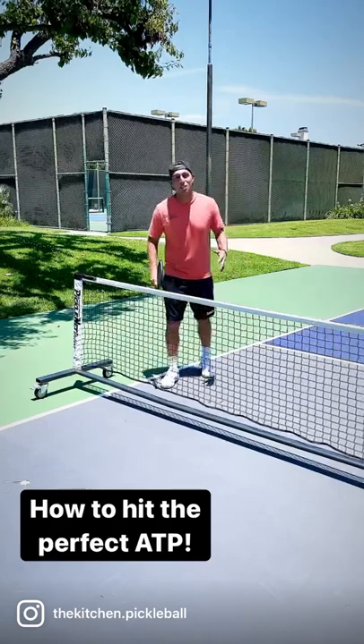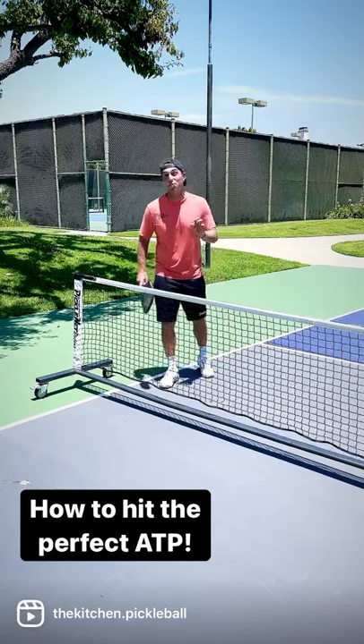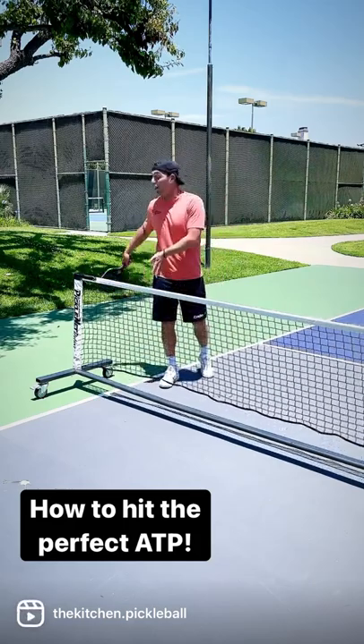What's going on guys? Pickleball McNask here with the Kitch's Morning Minute. I want to talk about everyone's favorite shot in pickleball, if you can do it — the ATP, around the post.